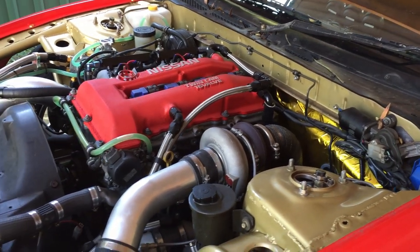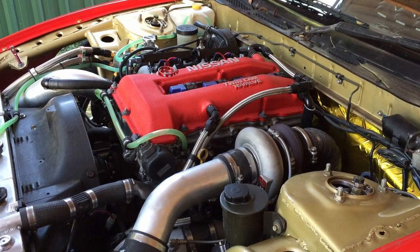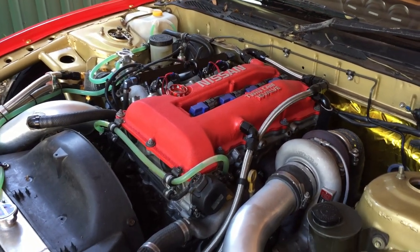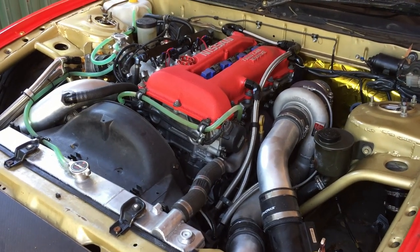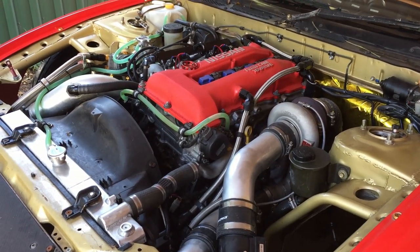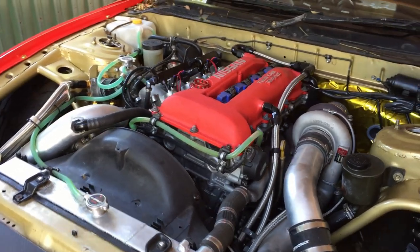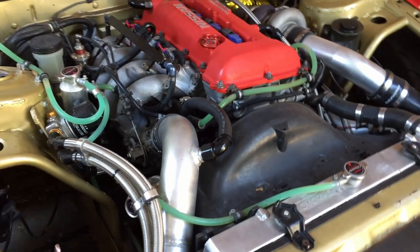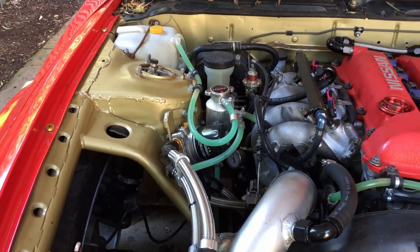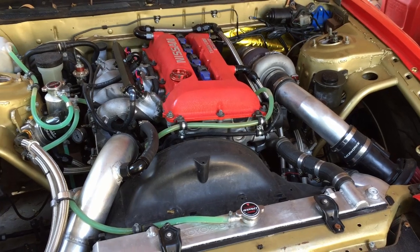Clutch-wise it's running an ACS Extreme 200mm twin plate — it's rather aggressive. It doesn't have a lot of forgiveness on clutch kicks. Going from a regular organic single plate previously, you could be pretty aggressive on the left foot and it'd just take it without transmitting too much shock through the drivetrain. The twin plate on the other hand shocks everything as soon as you give it half a clutch kick. So I ended up putting a Tilton clutch delay valve in. I haven't been able to drive with that yet, but I've got a couple of different orifice sizes — hopefully just a bit of a cushion so I don't go exploding gearboxes every time I drive it.